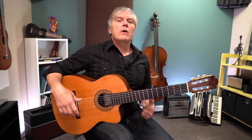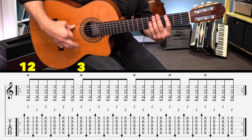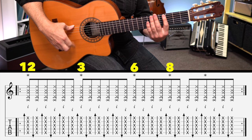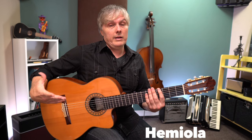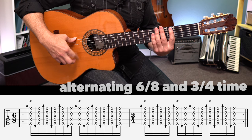Now let's just not say the numbers that are not accented. So we can just say: 12, 3, 6, 8, 10. 12, 3, 6, 8, 10. That might sound familiar to you — that is a hemiola rhythm. Another way to count this, which might be a little more easy to process: 1, 2, 3, 4, 5, 6. 1, 2, 3. 1, 2, 3, 4, 5, 6. 1, 2, 3.